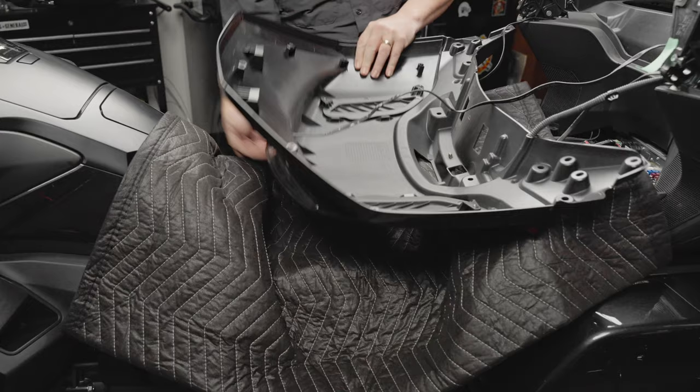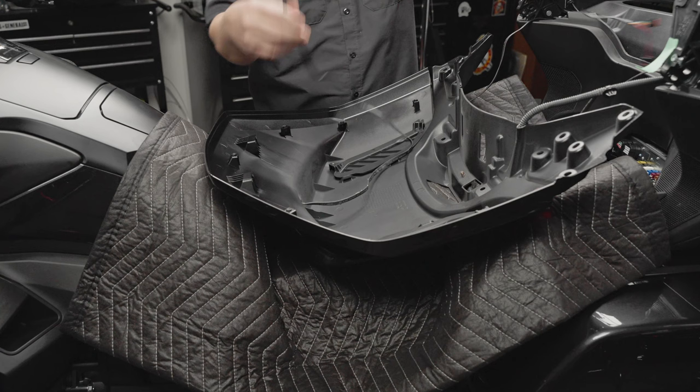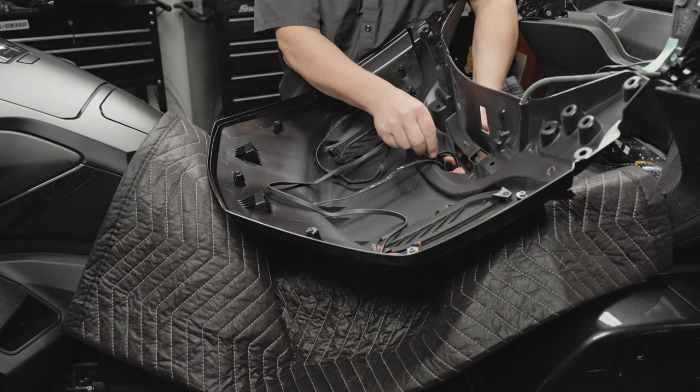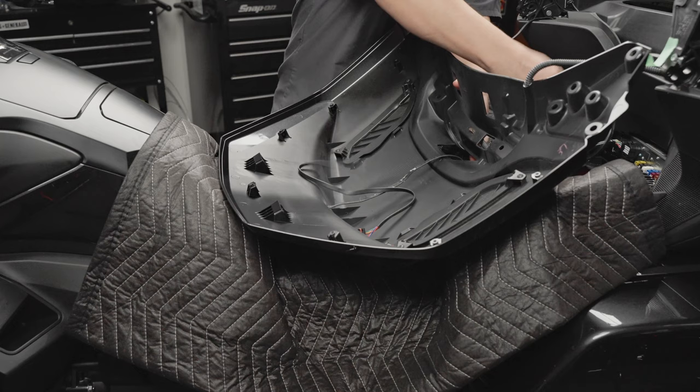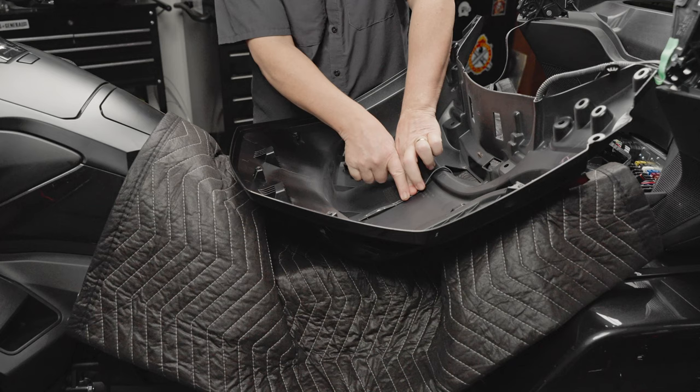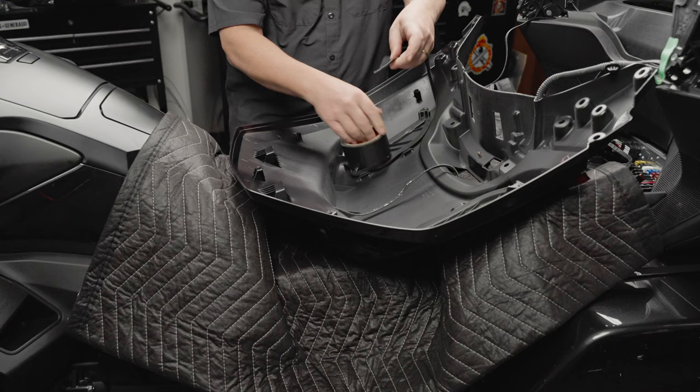With the light mounted, flip it back over to the work area. Now we've got to run this wire — we're going to run it up out of this hole right here. Then right here I like to tape this wire down, just put a piece of tape from here to here. It just makes assembly a lot easier.